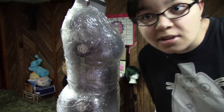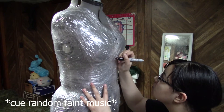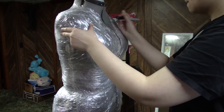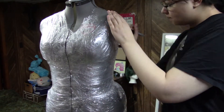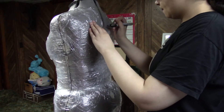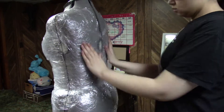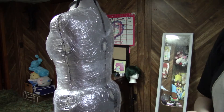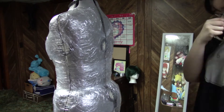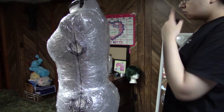I should have recorded myself wrapping it. I never recorded myself wrapping my mannequin in plastic wrap, but it's a lot easier when you're making patterns. I was making my own pattern for this cosplay, so I just decided to get a bunch of plastic wrap and wrap it around my mannequin after I input all my measurements. If you're going to do this, I highly recommend just using duct tape. I just used plastic wrap and clear tape — just use duct tape.